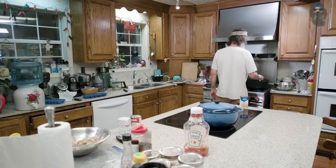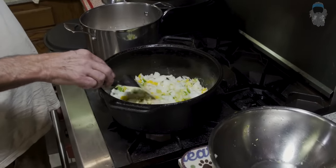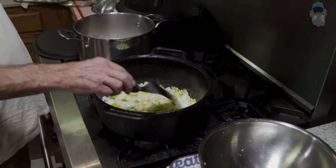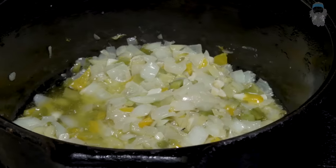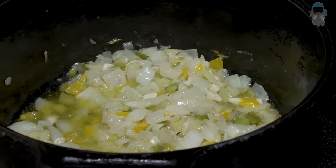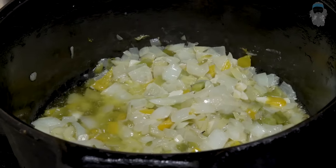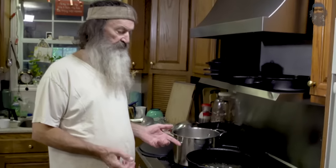I threw a stick of butter over in this pot right here. Cut up one large onion — see the white onion? I cut up a little yellow and green bell pepper. You have garlic, onions, bell pepper, and I'm going to put a couple of sticks of celery. You can sauté that in butter and put anything in it — it'd be good.